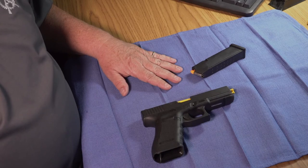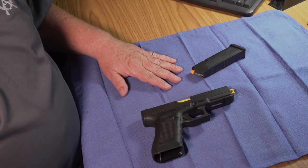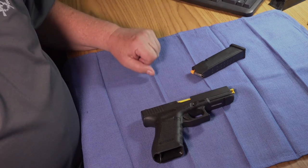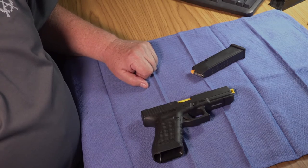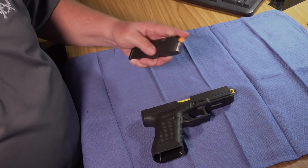A master magazine grip is also necessary to ensure consistency and efficiency with your reloads. This applies whether you're loading from a magazine pouch or any other location where you retrieve your reload magazine. If your magazine is not already in position for your master magazine grip, simply manipulate the magazine and get it into your master magazine grip as quickly as you can.